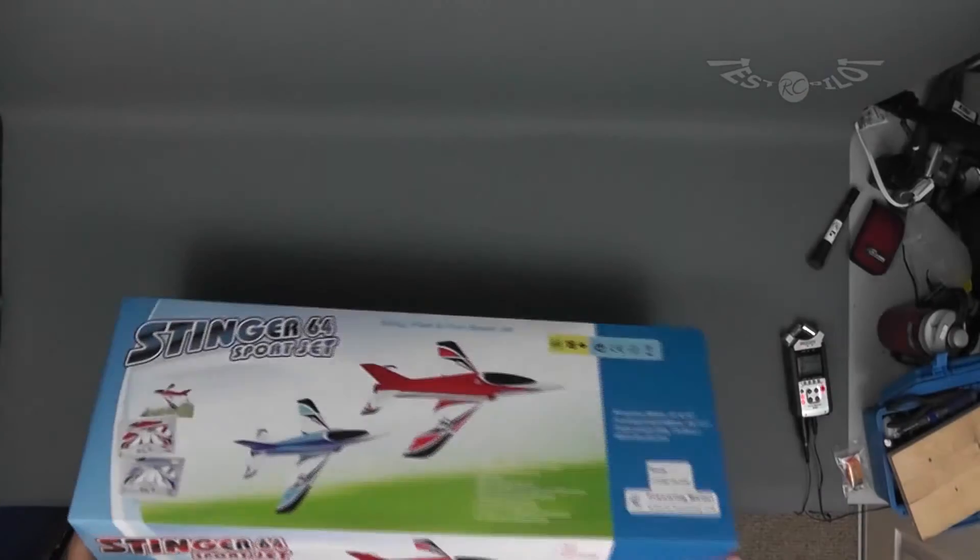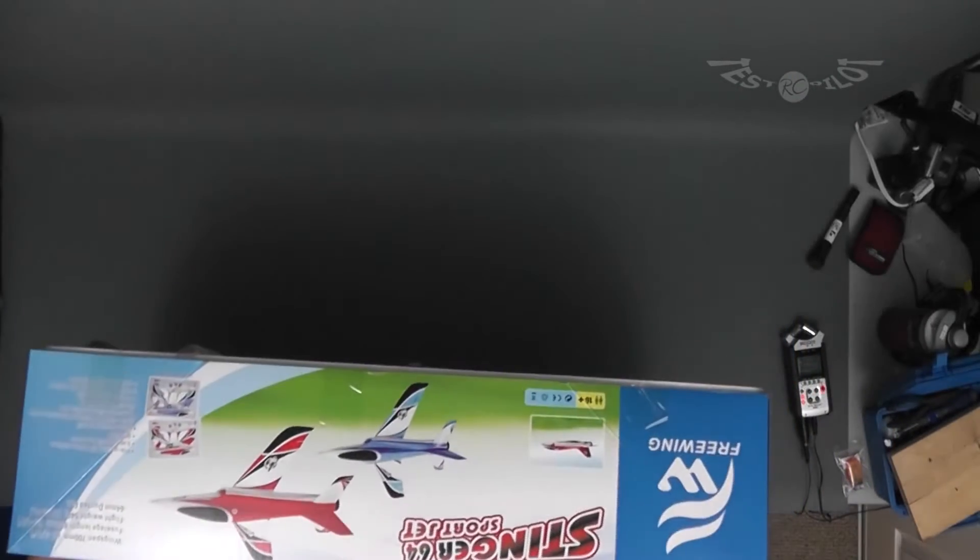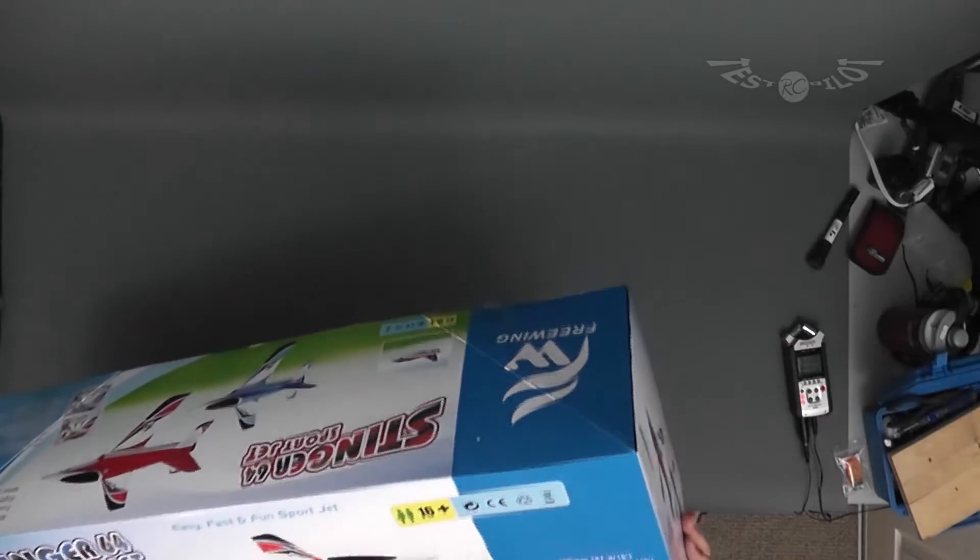First off, let's talk about the unboxing. The box is pretty much your standard box, but I find it a little bit busy and kind of uninventive — it's the same picture on every side of the box. Something that they don't mention in the marketing on Banana Hobby, which is where we bought it for $100, is that even though it's listed as an ARF, all it really is is a plug and fly.